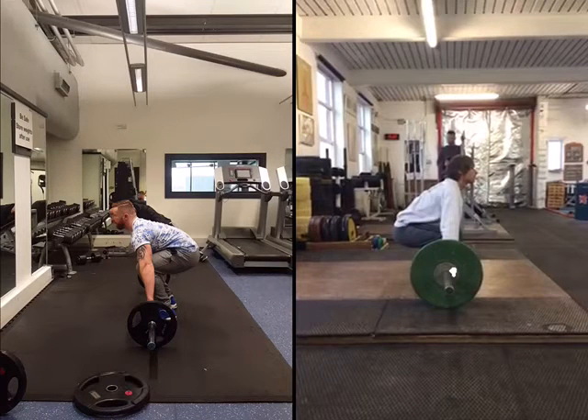The first thing you'll notice here is the starting position. The lower back on my side is quite rounded in comparison to Mark Beck's. I'll draw a line here just to show you. Also notice the angle — Mark Beck's angle is almost 45 degrees, whereas mine is probably about 30, maybe 25 even.